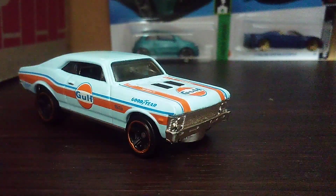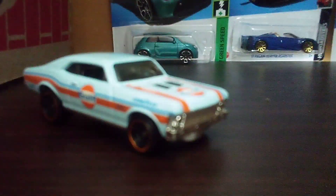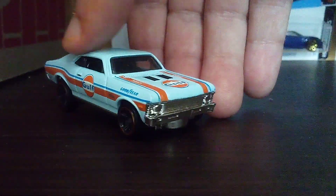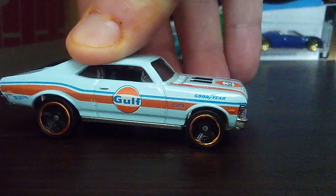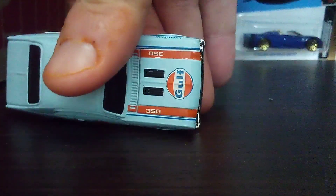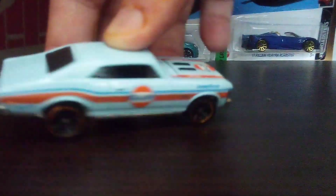We're going to get a look at it. Let's note that this Nova SX has the Gulf livery on it. The Gulf livery is all over the car — on the side and on the hood.